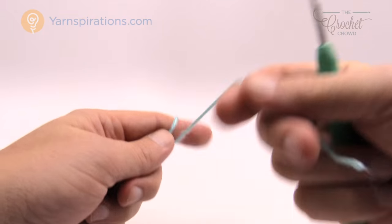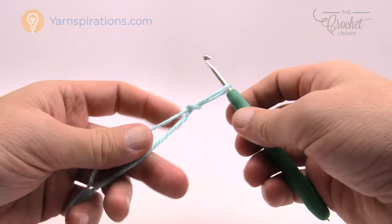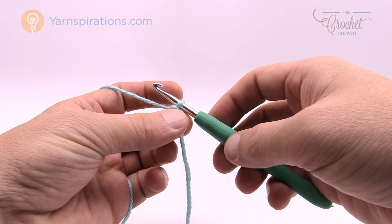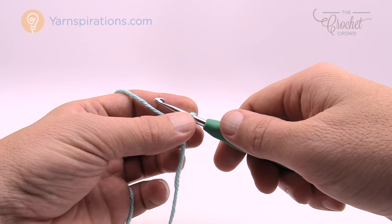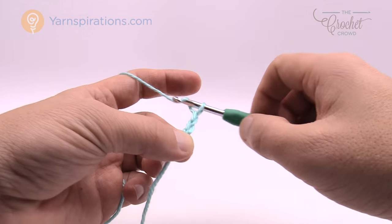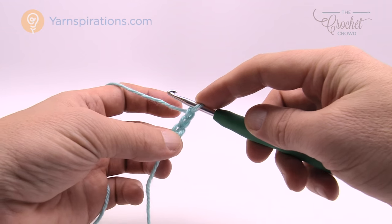Let's begin with our Caron Simply Soft yarn. Let's create a slip knot — and this is for beginners as well. The first three rounds on any one of the four sizes are identical to each other. Here's our slip knot on the hook; remember that it never counts as one. We need to start at the top of the hat and work our way down to the forehead of the child. We're going to chain three — so remember the one on the hook never counts as one — and what it's asking us to do is do eight half double crochets in the third chain from the hook, which is basically the first one that we started with.